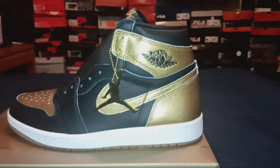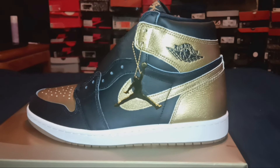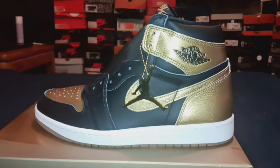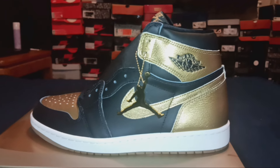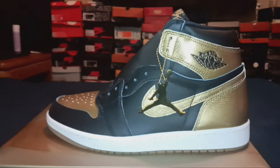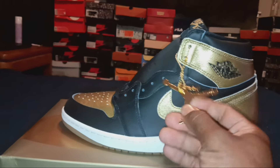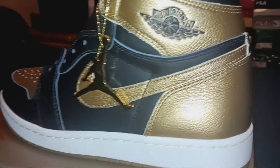What we're looking at right here is the Jordan 1 — basically the Olympic Gold, that's pretty much what people are calling them. I don't know the official name, but they're called the Olympic Gold, basically celebrating and giving props to the United States Olympic team. The basketball team brought home gold — shout out to Simone Biles as well. Jordan did something a little different, which is rare: they included a Jumpman keychain, so shout out to them.